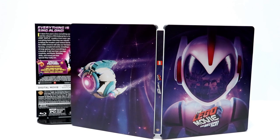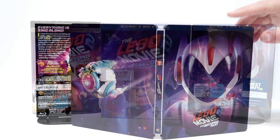I'm very happy with this. I did get to see this in the theater. I liked it. It wasn't as good as the first one. But I honestly wasn't a big fan of the first one either. But I did enjoy it. I think that the Batman Lego movie was much better. But I'm very happy to have this Steelbook.